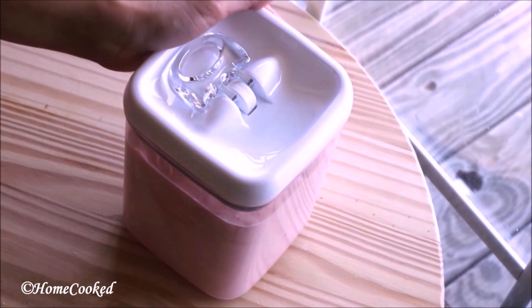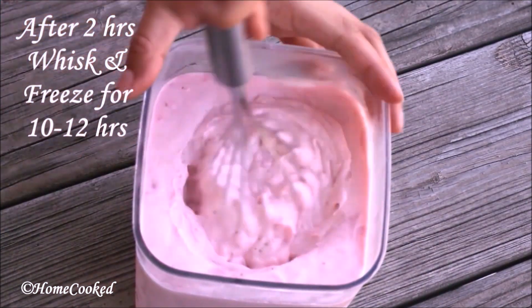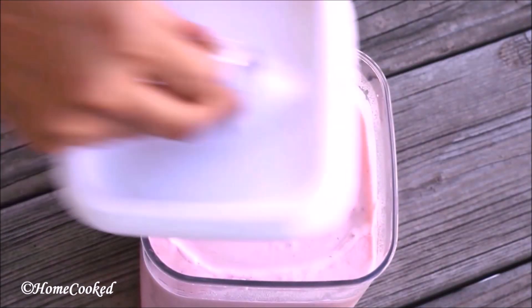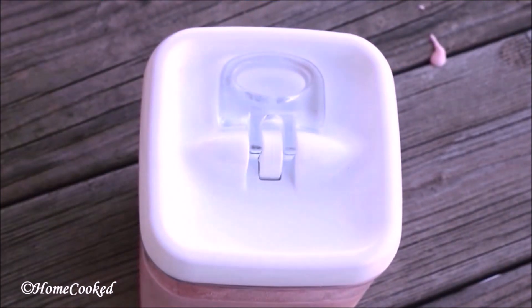I'm going to freeze this for about 2 hours. After 2 hours, you want to whisk it real good. This is just to maintain the consistency. Then freeze it for about 8 to 10 hours.